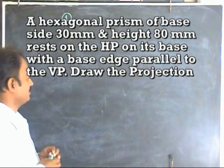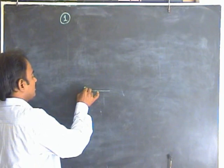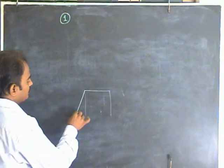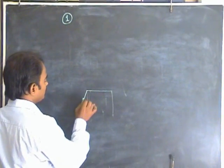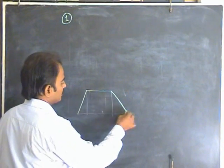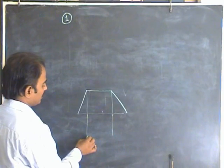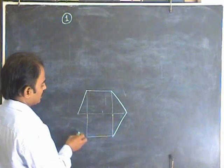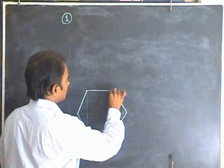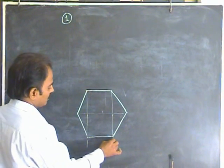Let us start the top view first. Draw a 30mm line and draw the hexagon in this position. Draw the 30-degree line so that the included angle will be 120 degrees. Draw the 30-degree line on the other side. Try to complete this regular hexagon. Now the regular hexagon is ready — all sides should be equal and all included angles should be 120 degrees. The side given is 30mm.